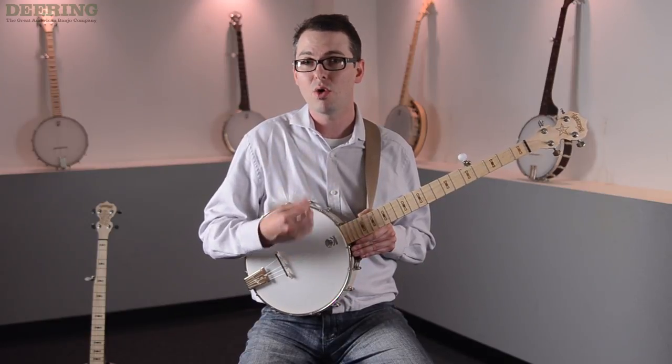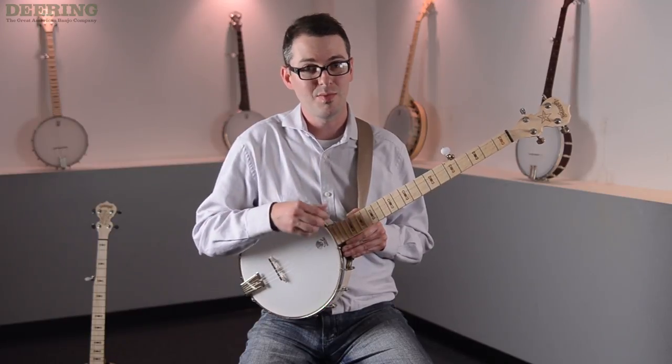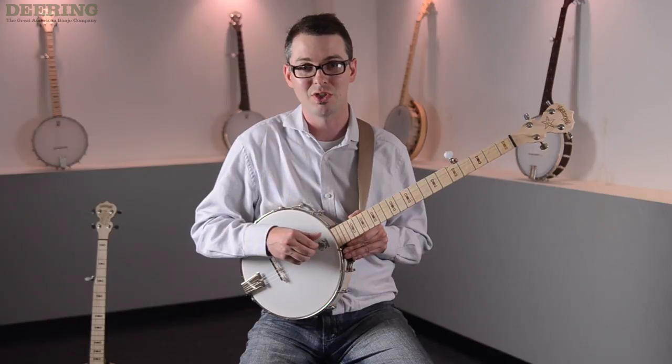There are other ways of playing with a pick or metal finger picks, but we'll get to those later. In the meantime, you've got your first and last chord for every song in the key of G right here.